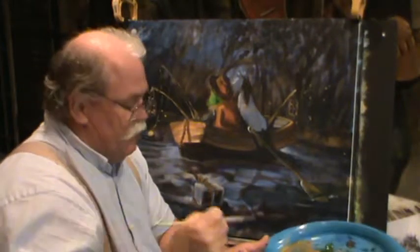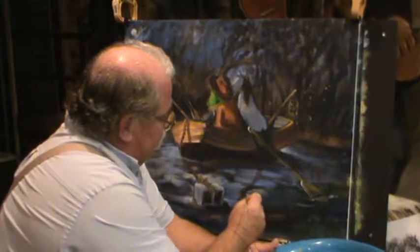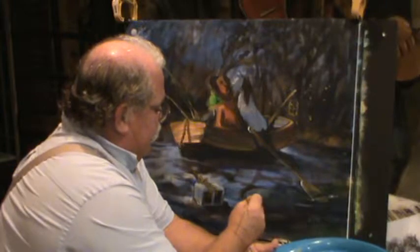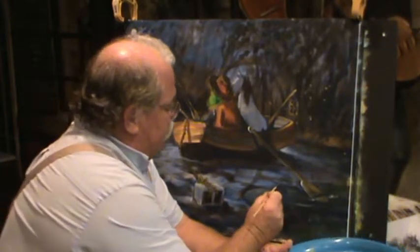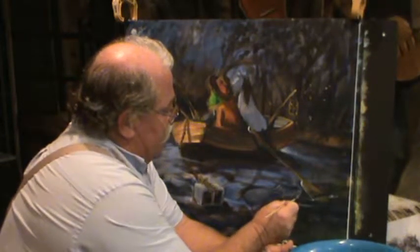Hold on to your brush — I'm terrible about that. I paint so fast sometimes. Now we've got to blend that in a little bit, get that catfish shape. We're going to kind of shape him a little bit. Let's get it to shape that catfish in here — got his fins on his back. See, just pull that brush in there. There's that fork tail back there.